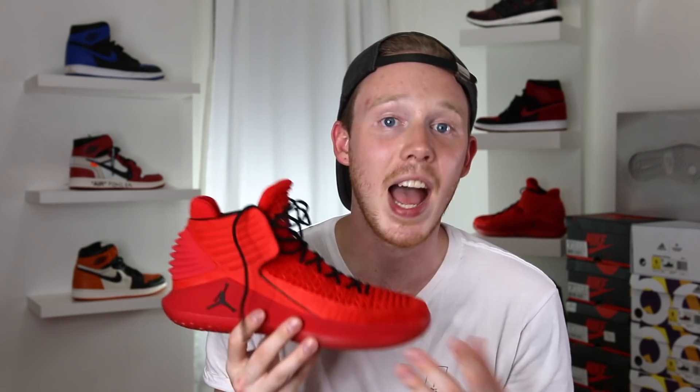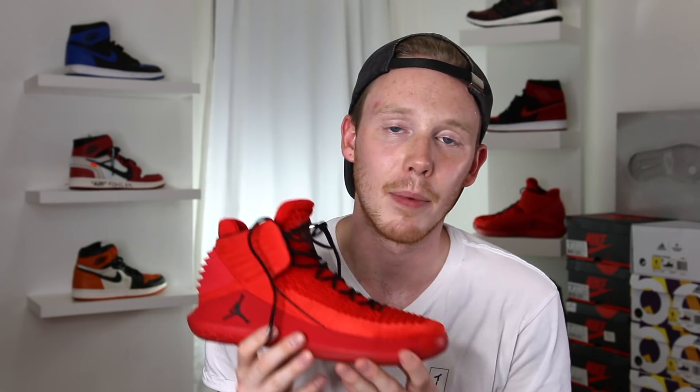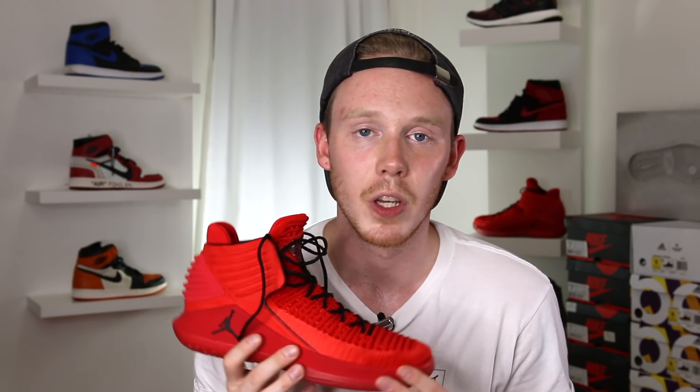As for fit, I'd say go true to size on these, but as usual, if you have the chance to try them on first, make sure to do that. I have heard from other reviewers, and I sort of experienced it myself, that when you first try the shoe on it's going to feel very tight. But hopefully over time, when you're playing in it, it should loosen up and mold to your foot really nicely. I'll speak more on that in my performance review.